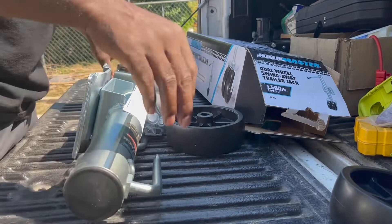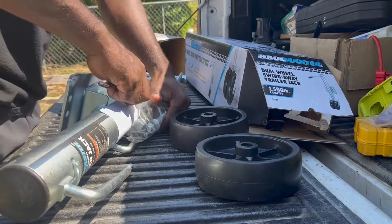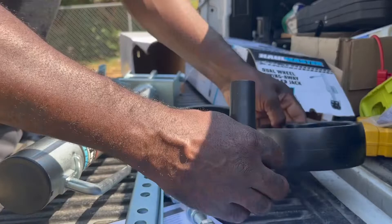This thing comes with two wheels and all the hardware and instructions. I've been through enough of these that I don't need the instructions. I'll tell you, this looks way more heavy duty than the previous ones I assembled.